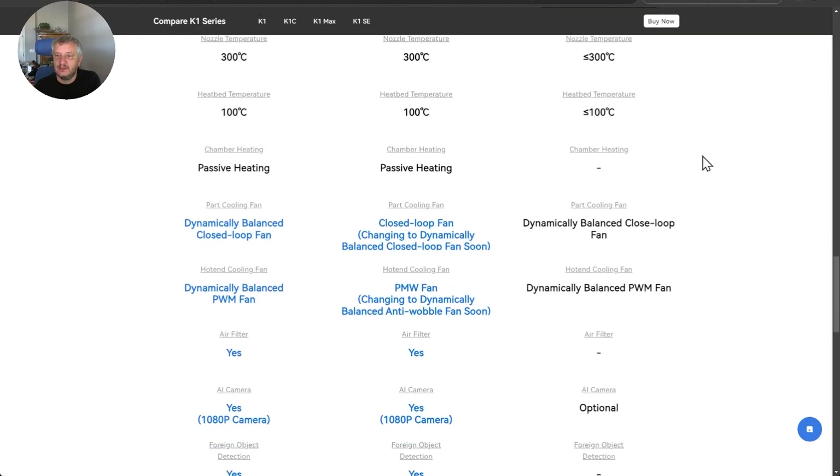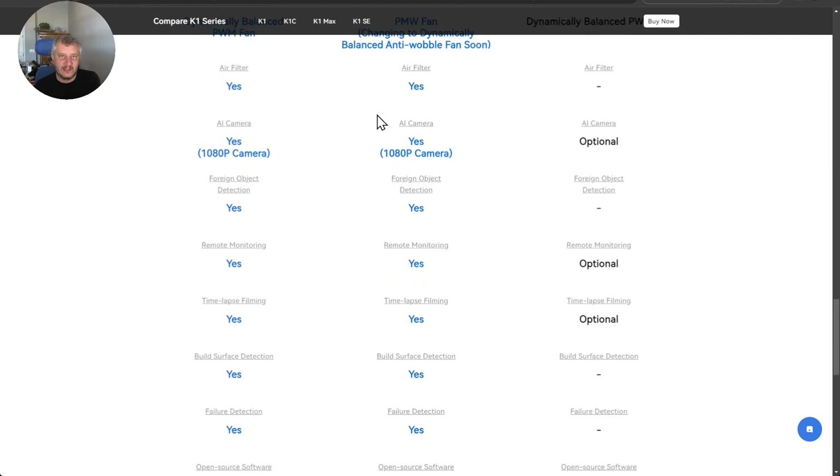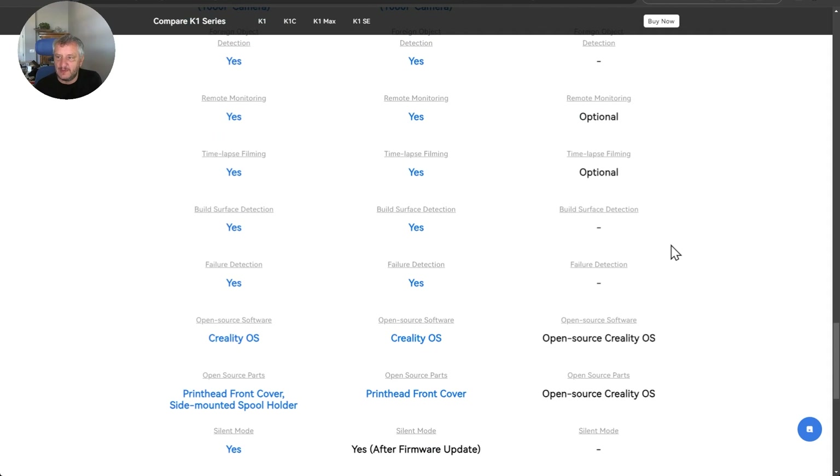Obviously no chamber heating. It's got the dynamically closed-loop fan, and no air filtering because it's an open chassis. The camera is optional — it would have been nice to have had it included. So with no camera, there's no foreign object detection, no remote monitoring, no time lapse, no build surface detection, and no failure detection.